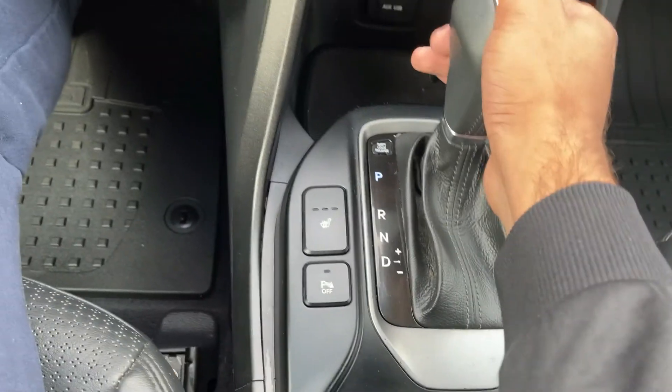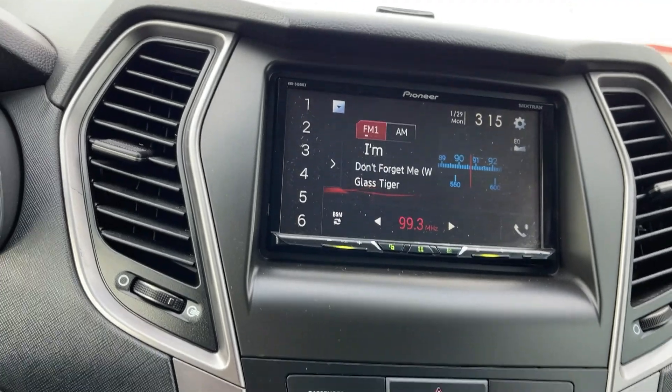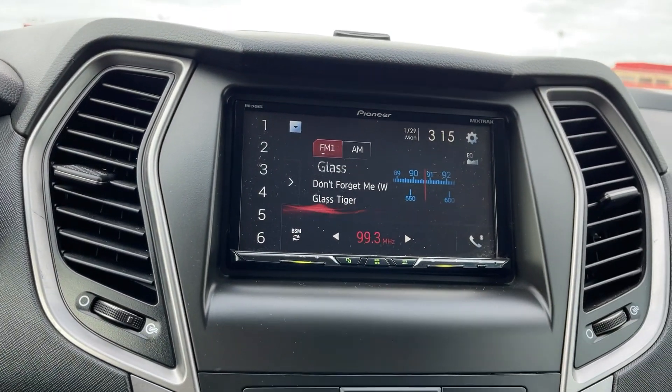Heated seats are right there. If I put this vehicle into reverse, you get the camera as well, and then you have your normal screen. As you can see, the back is as luxurious as the front.